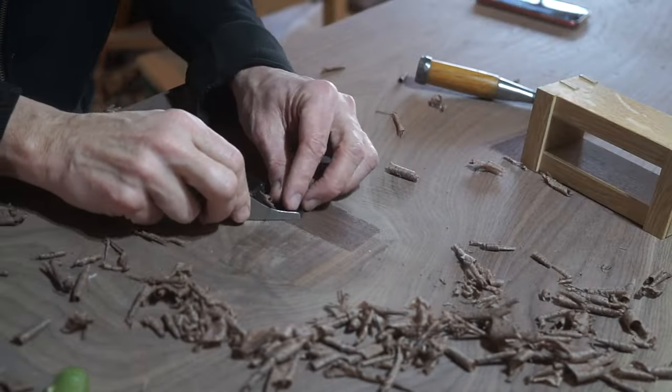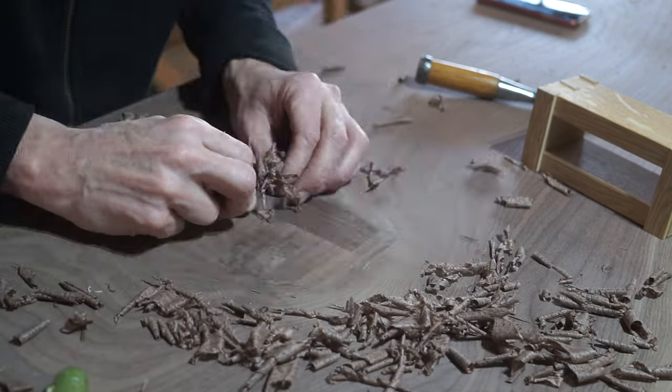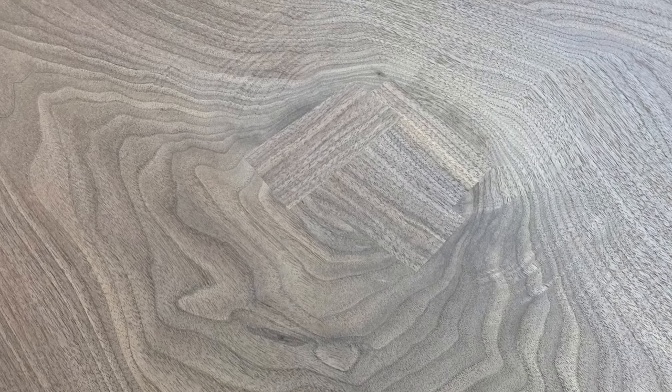This is part of a table that will live next to a kitchen island. The house is contemporary design. This inlay approach seems to be a better fit than trying to use epoxy or filler to deal with the knot.